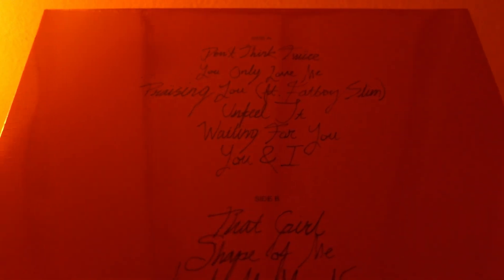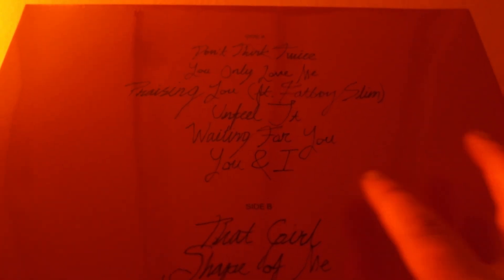Those are three of my favorite songs on the track. 'Unfeel It', 'Waiting for You' — another good one — and 'You and I', 'That Girl', 'Shape of Me', 'Look at Me Now', 'Girl in the Mirror', 'Notting Hill', and 'I Don't Want to Be Your Friend'. This vinyl was released in 2023, so let's get this unwrapped.